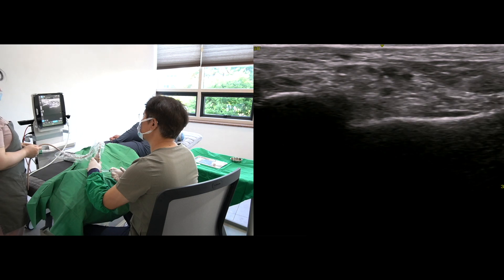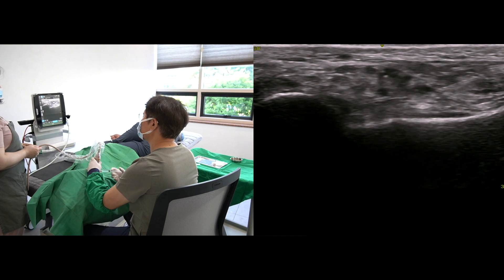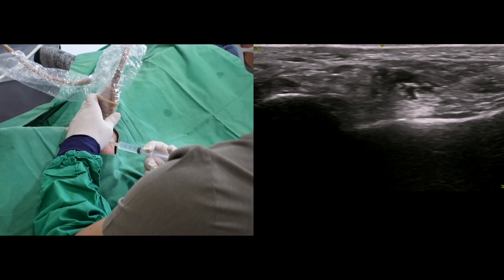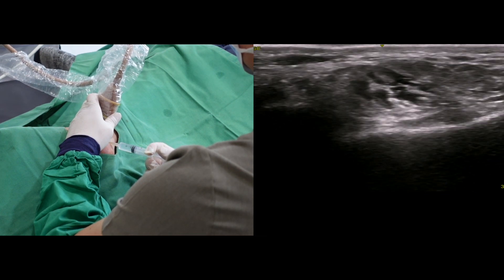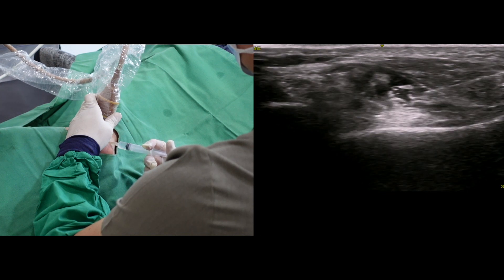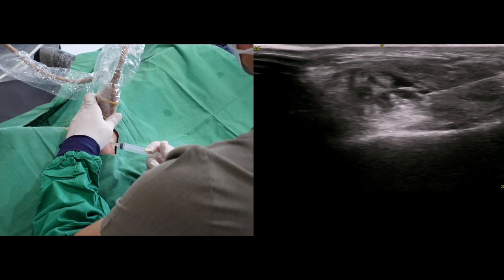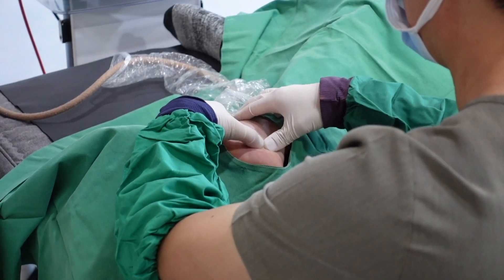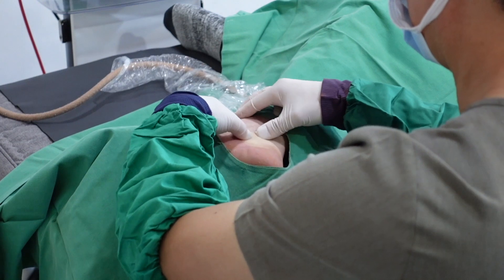If I push the needle tip without confirming its location, I have to prepare for a harsh complaint from the patient. Slow and steady fluid injection will infiltrate the interspace connective tissue and anesthetize the four branches. Gentle massage facilitates the spread of the local anesthetics.